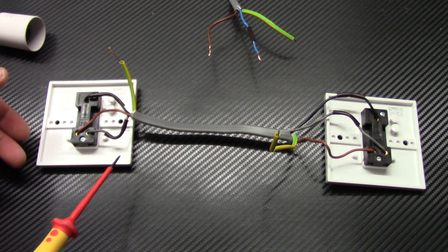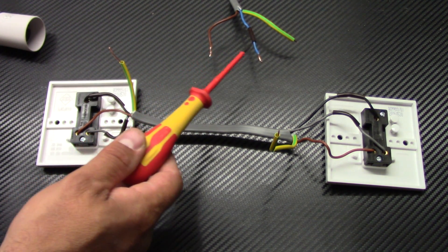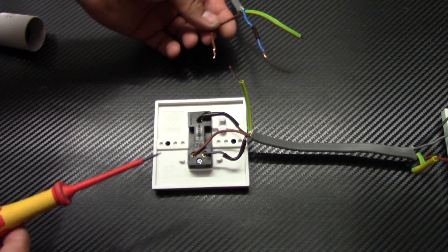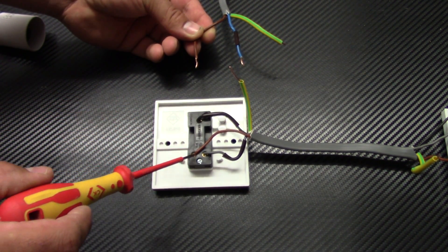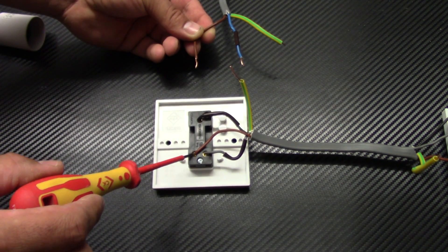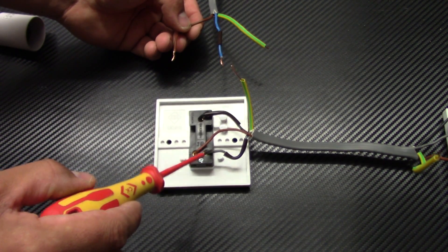Now we need to connect these two switches into our ceiling rose. That's the cable from the ceiling rose with the live and switch live wires. We need to connect just one of these switches into this cable. As you can see, we've got a brown wire here and a brown wire here — in the L1 terminal we connect this brown wire along with the other brown. The blue wire, which is our switch live, we connect to L2 along with the gray wire.